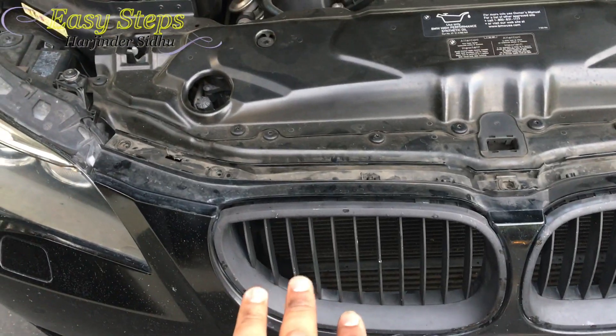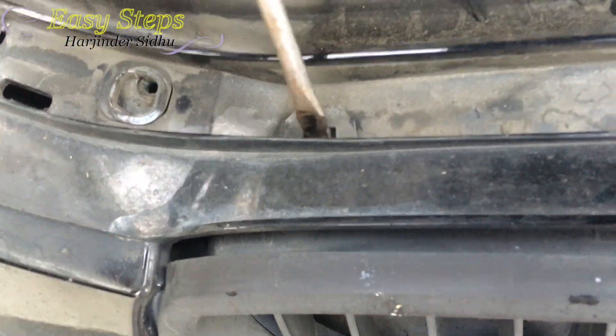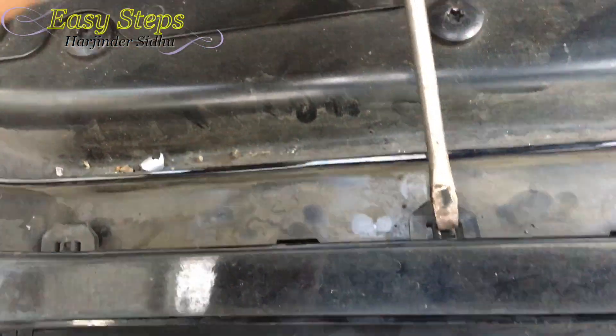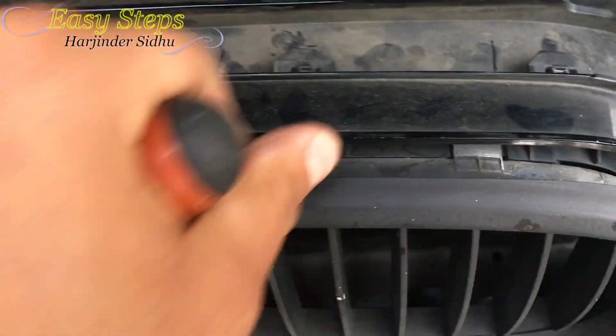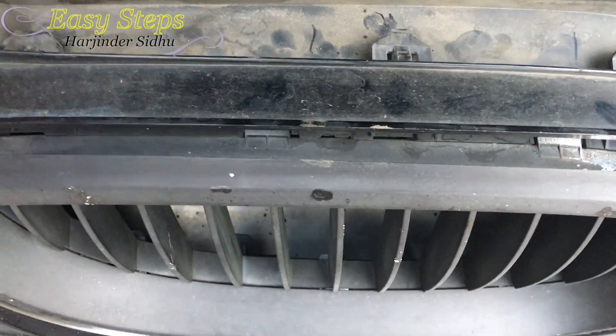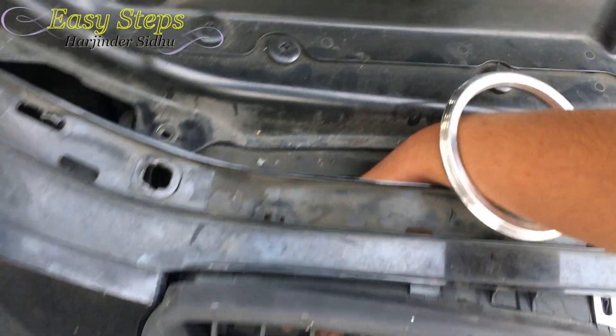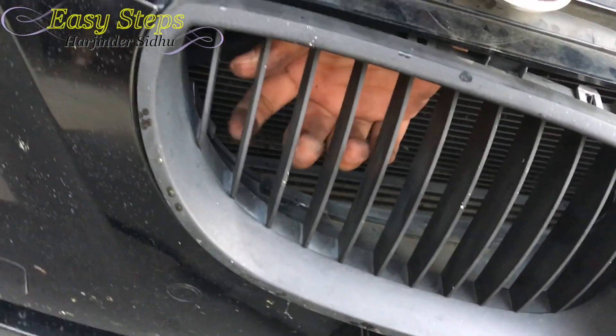So let's get started and start pulling out the grill. I'm going to start off with my left passenger side — just press it down and push in. This is where opening those bumper screws comes in handy, so you can pull the bumper forward and make enough space. You can see the clips are right down there, so push those and pull the grill out. It's very hard because there is very little space, so just be careful and don't hurt yourself.